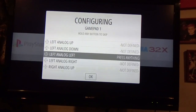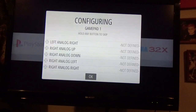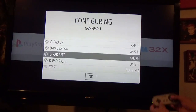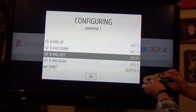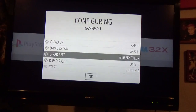Just press and hold it, don't tap it. See, that's what happens when you don't press and hold it like you're supposed to — it says 'already taken,' and now it's all screwed up. So we know we screwed up. Go back up to where it says D-pad left, and for that you want to push two buttons at the same time. We want to get this to a point where it says 'not defined.'